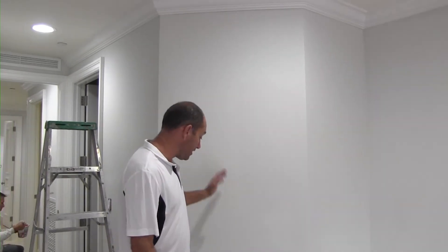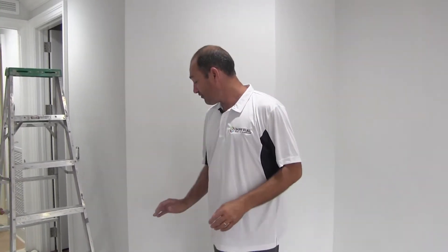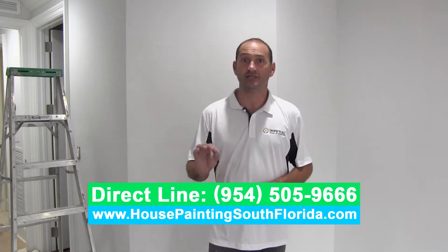Beautiful place. The homeowner wanted a fresh coat — same color, flat finish — so we're gonna do the same thing. Let me talk about the difference between flat and eggshell. Flat hides a lot of imperfections, so if your walls are not in great shape, when you paint with a flat finish nobody's gonna see many imperfections. Eggshell is also a great finish — it's much easier to clean if you have kids or dogs — but if the walls aren't perfect, imperfections will be easier to see. Both finishes are really great, so you just have to choose which works better for you.